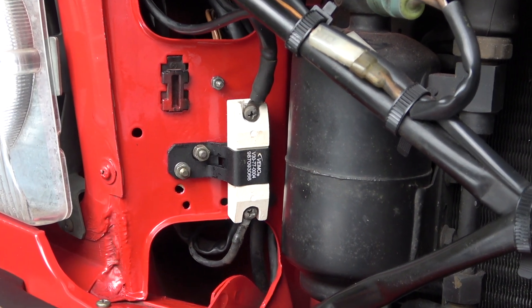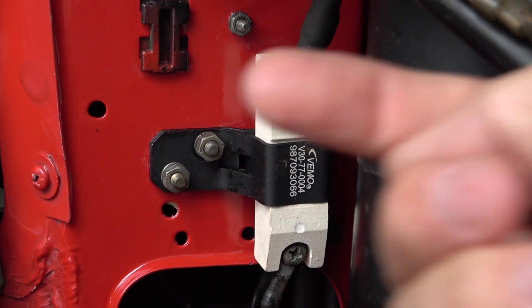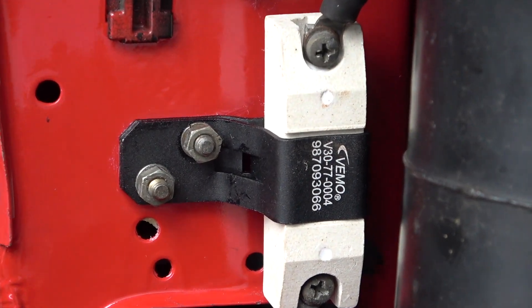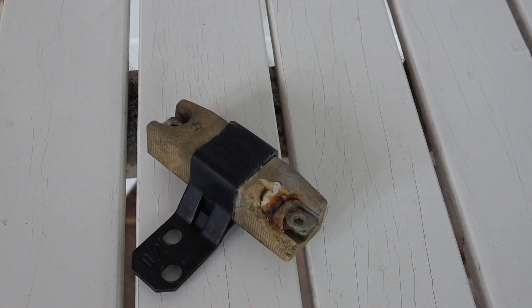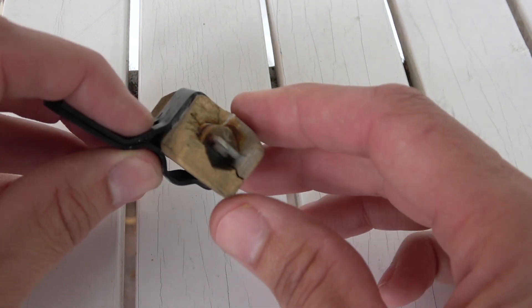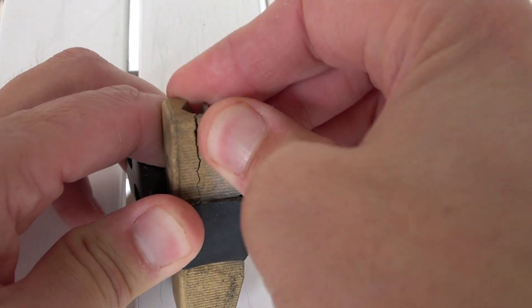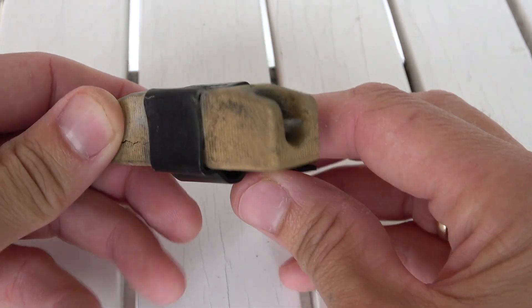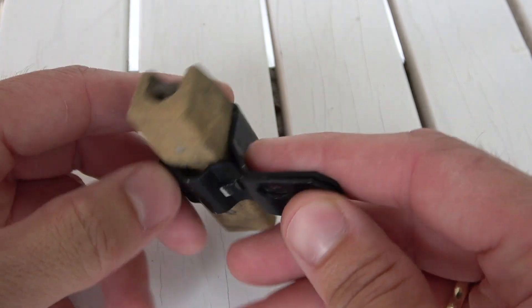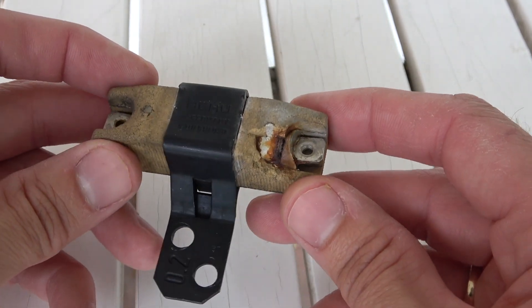This is what the finished result looks like. It's a bit fiddly to insert the two screws from the rear, but it works in the end. Here once more the old blower resistor — I think it was quite sensible, given its condition, to replace it. It's already broken here as well. I think you can't go wrong with fitting a new part for 25 euros.